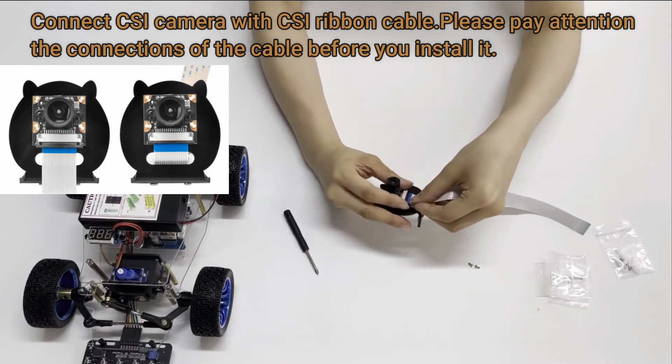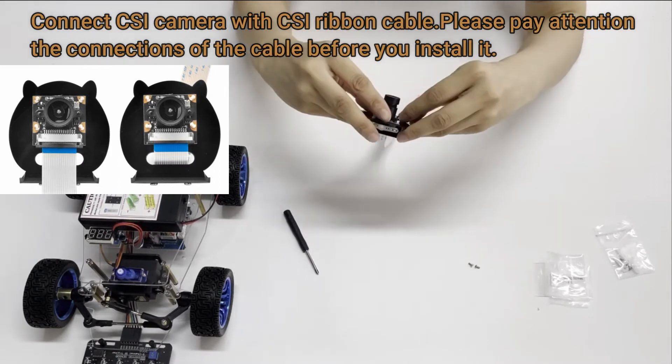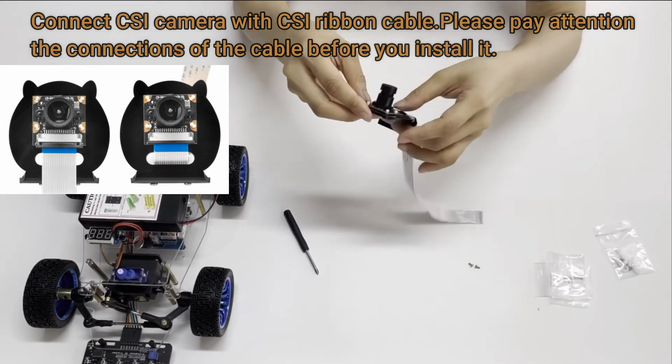Connect CSI camera with CSI ribbon cable. Please pay attention to the connections of the cable before you install it.